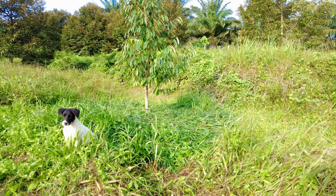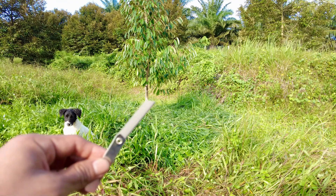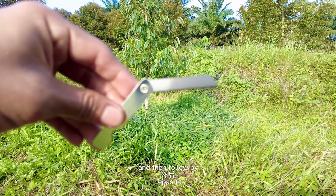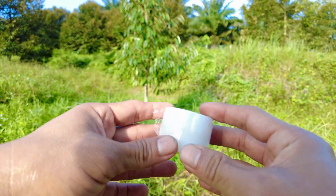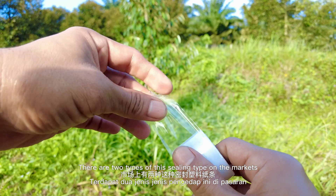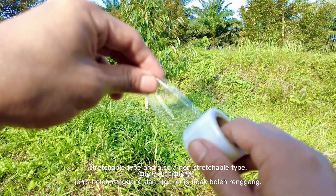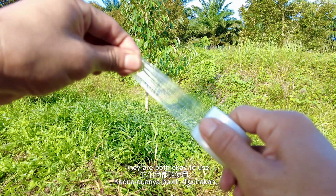Step one: tool preparation. A cutting knife like this is needed. Also required is a sealing tape like this. There are two types of sealing tape on the market — a stretchable type and a non-stretchable type. Both are okay to use.